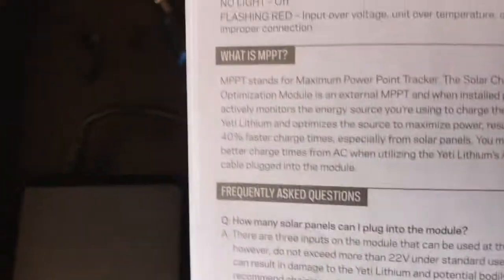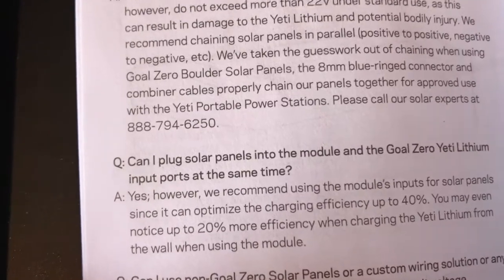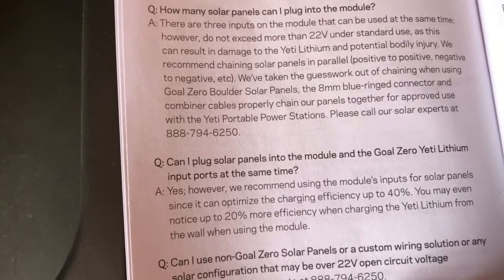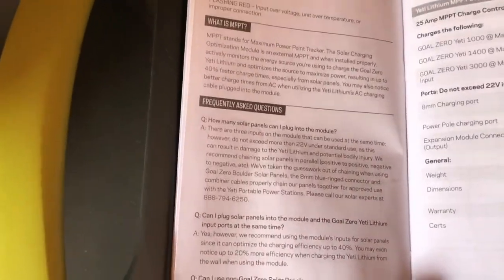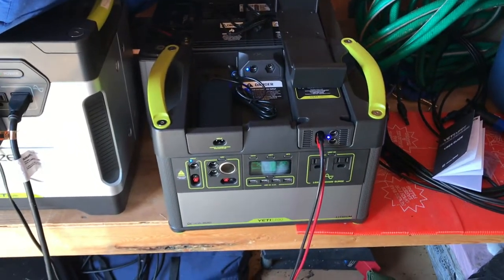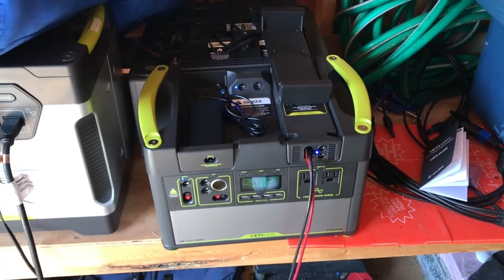Why would I do this? Straight from the instructions: it optimizes charging efficiency up to 40%, so I should be able to get 40% more power into my battery versus the standard solar controller. Also, when connected to AC wall power, you get 20% more efficiency — less electricity wasted, more power going into the unit. It's much more efficient especially in low-light conditions, so you can get as much energy as possible into your batteries even when it's not bright out.